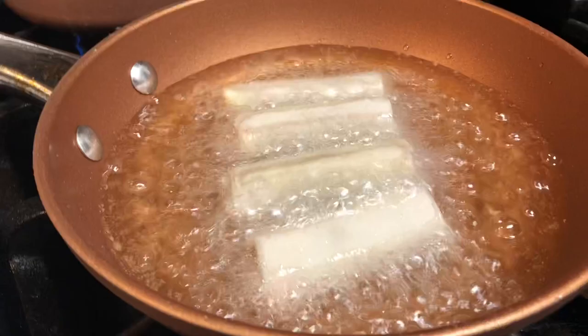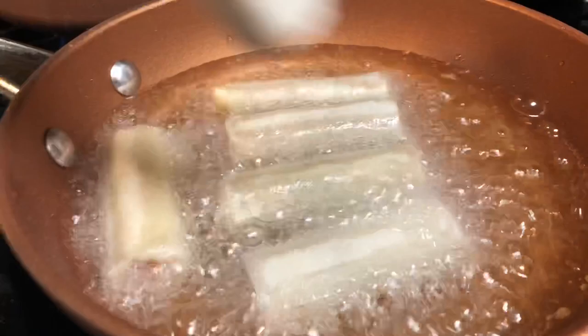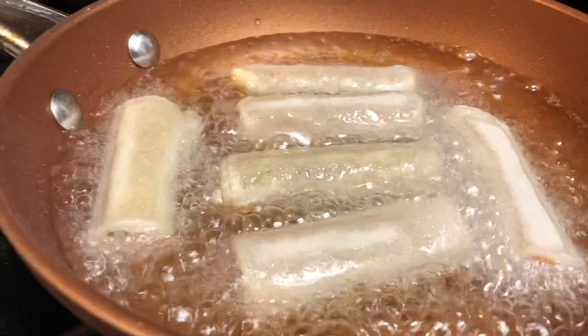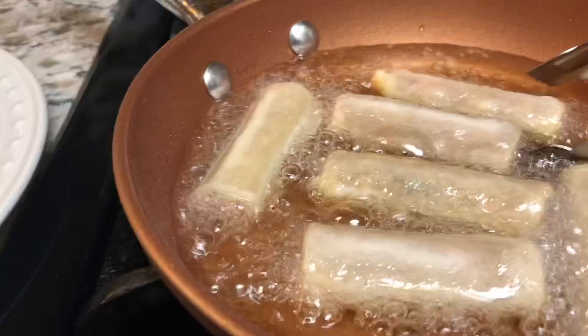They came from the freezer so they have a little bit of ice and they might break, so be careful if you're doing what I'm doing. Just like that — don't overcrowd the pan. See how much oil I put in there? It's more than halfway up to the lumpia, and that's how you make sure your oil is right.